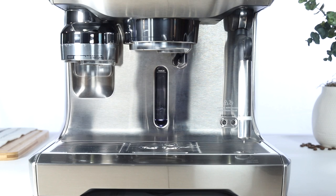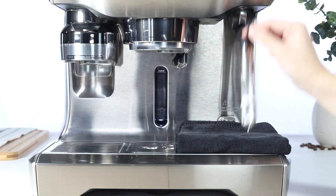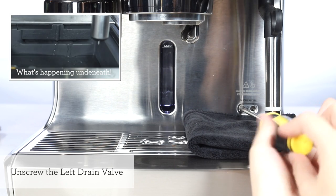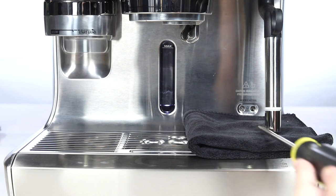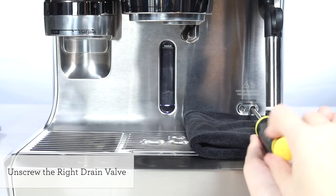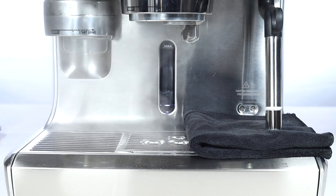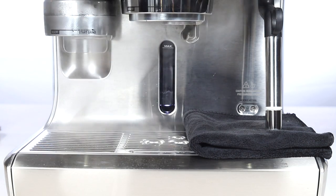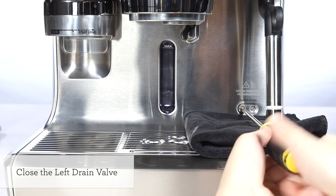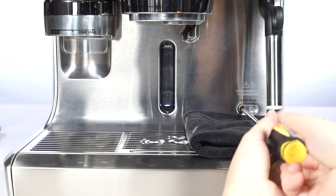Let's drain the boilers of the descale solution. Place a cloth or towel on top of the drip tray. Unscrew the left drain valve counterclockwise to empty the coffee boiler. Unscrew the right drain valve counterclockwise to empty the steam boiler. Please be careful during this step as contents from the steam boiler may be hot. Allow a few minutes for both boilers to drain completely. Once both boilers have been drained, gently tighten both valve screws by turning clockwise.